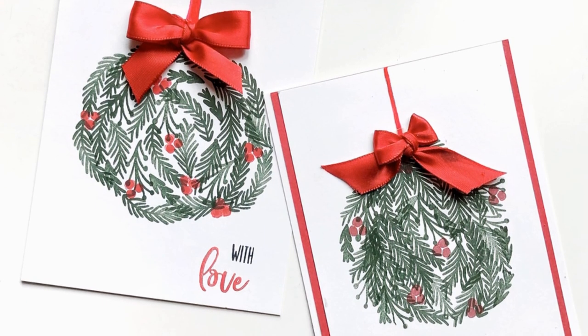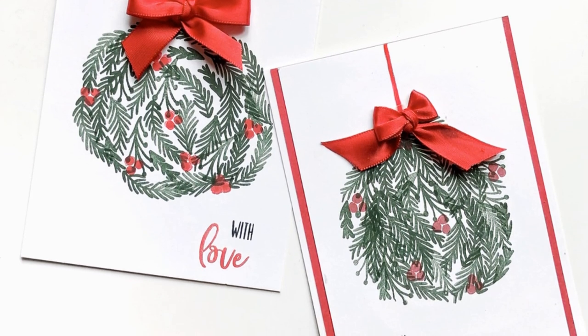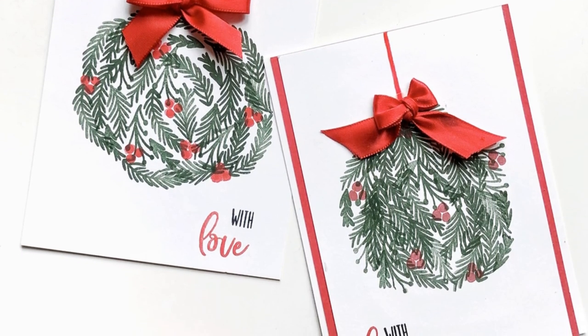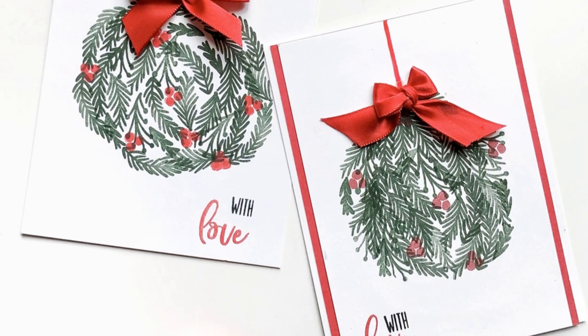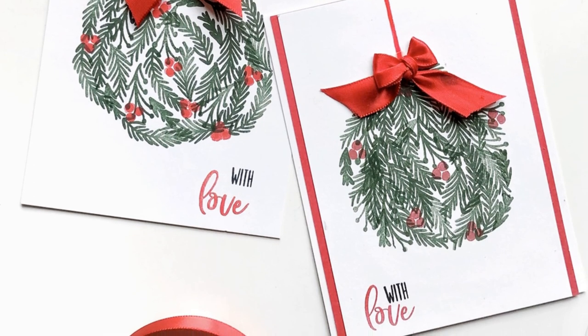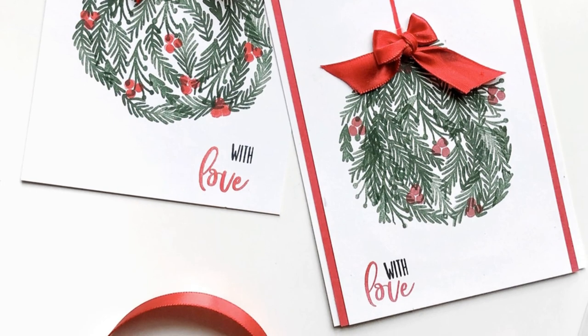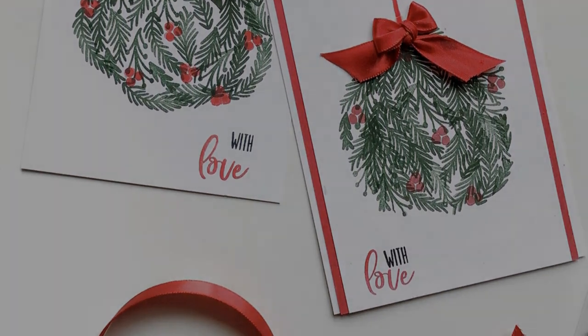As always, links to my blog, Instagram, Pinterest, and the Stamp of Approval collection are in the description. Please be sure to follow along with the link and comment and subscribe to all the videos for your chance to win your own Stamp of Approval collection. Thank you so much for watching and I will see you again very soon. Thanks, bye!